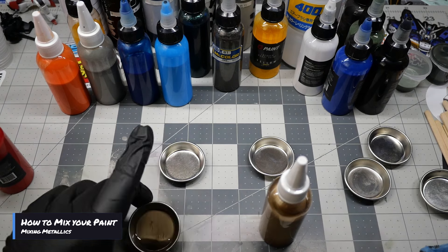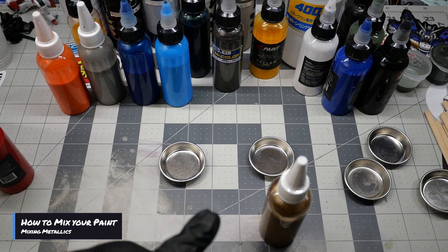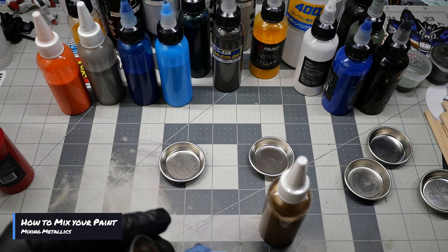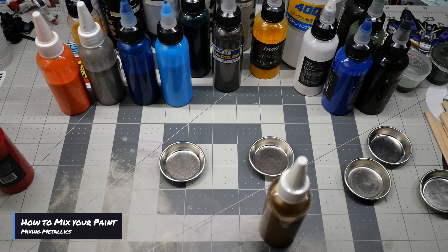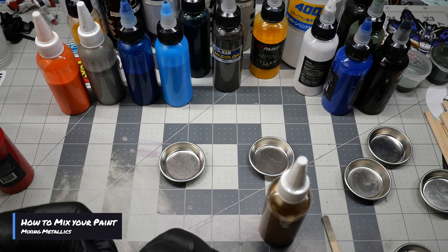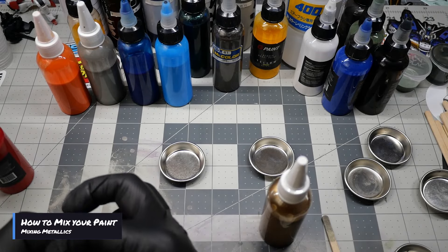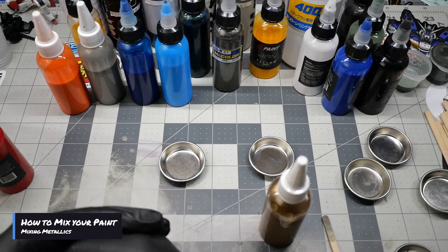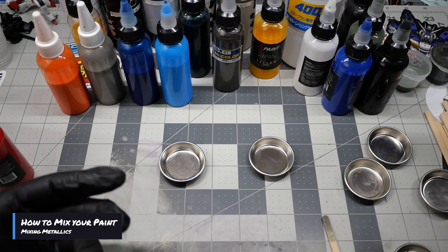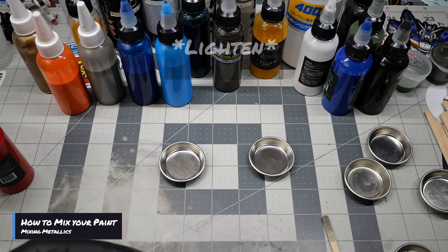That's how I make most metallic tones — it gives it more of a titanium look. It doesn't necessarily mean everybody will make it the same way; it just depends on what you're looking for. I recommend using a color palette if you haven't mixed colors before. Some people plan out their projects and want specific colors. I just have a lot of pre-thinned colors that I know I can get the shades I want from, and I make a bulk of it so I can use it for my current project.